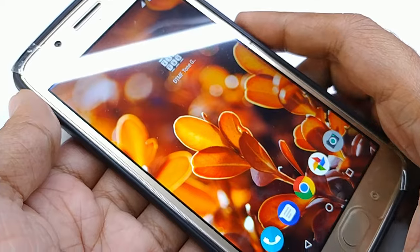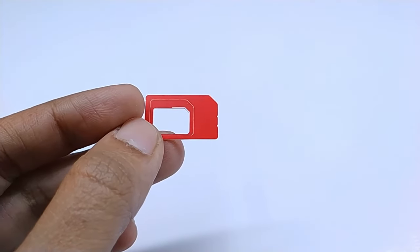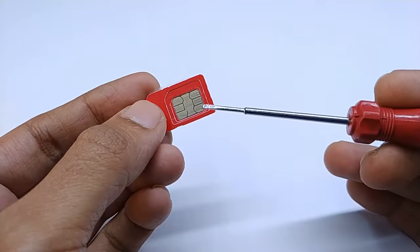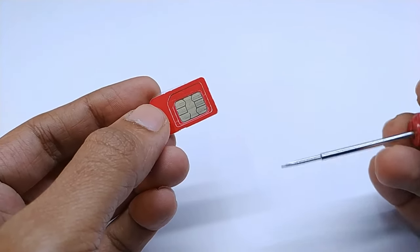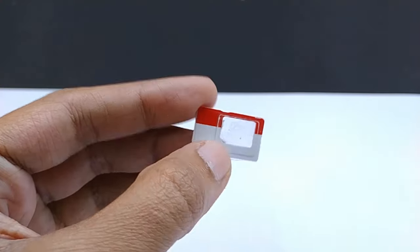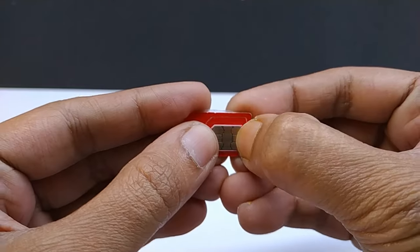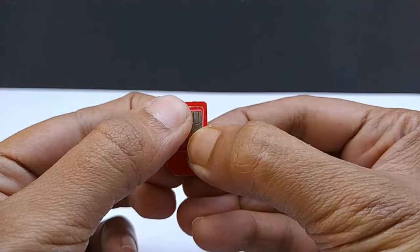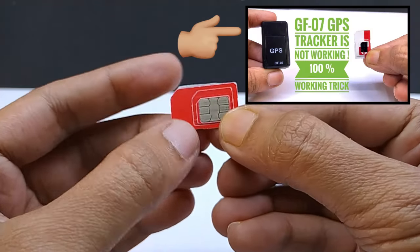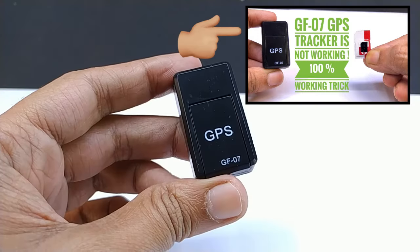Another trick that works with many trackers: usually we use a SIM card adapter, and sometimes there is a problem between the SIM card contact point and the SIM card connectors. You need to apply some tape on your SIM card — this trick has solved the problem for many trackers. I have another video about how to apply this tape properly; the link is in the description.